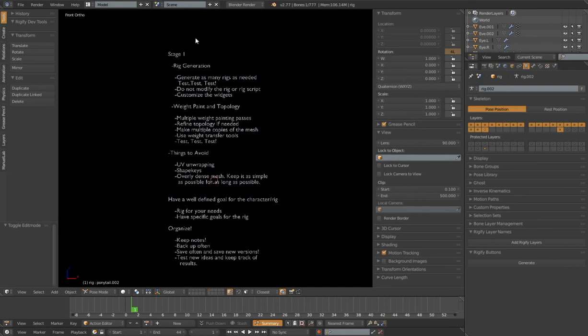So stage one — we're going to concentrate on getting our rig to generate correctly and make sure everything's going to work. We'll do a little customization of the widgets, but mainly what we're going to focus on is our weight paint and topology, and all the tools and techniques for that. In the next part of this series, I'll actually go through and show you how to add to our MetaRig so we can customize the rig that is generated from it. Until then, good luck.